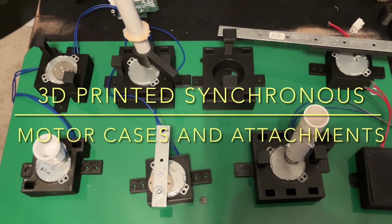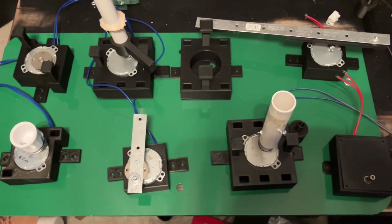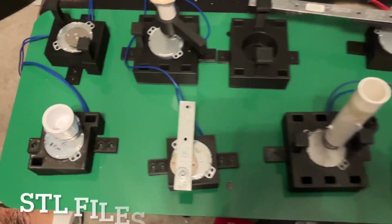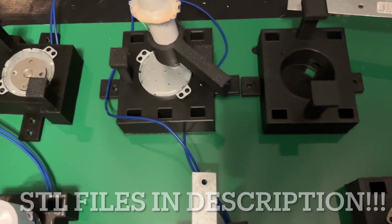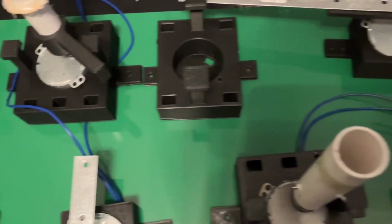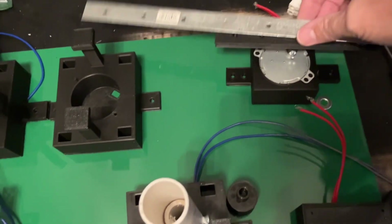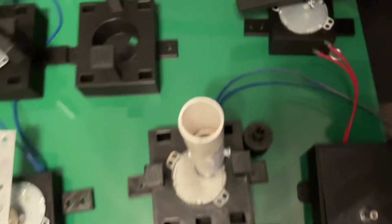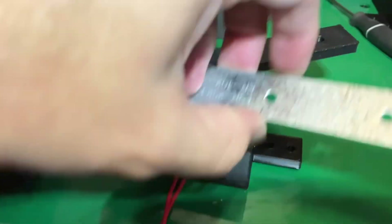I created multiple cases and attachments for the synchronous motors using my 3D printer. I'm going to put the links for the STL files in the description and you could print them out, or some businesses will print these models for you. I don't think it's worth it for me to print them all out and then sell them on eBay or something.